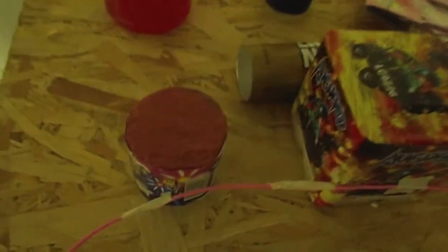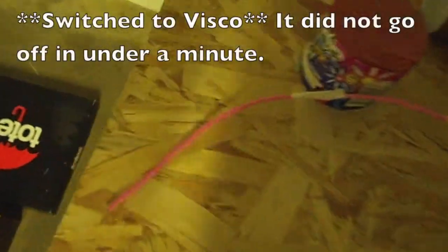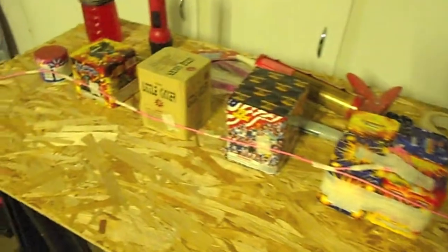I'm going to glue all the cakes down to the boards and show you what it looks like when I'm done. Here's the finished product — we got all our cakes lined up, I got them fused with perfect fuse, so this whole thing will probably go in less than a minute. It's not supposed to be a long show, but I just want to get rid of some of this stuff.